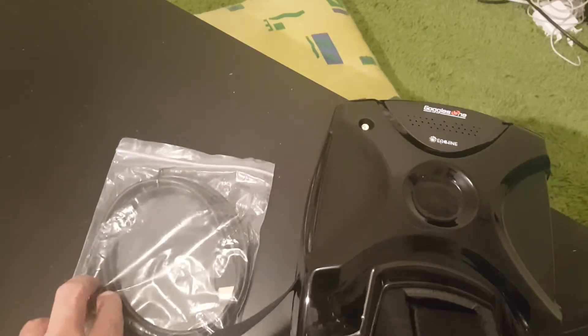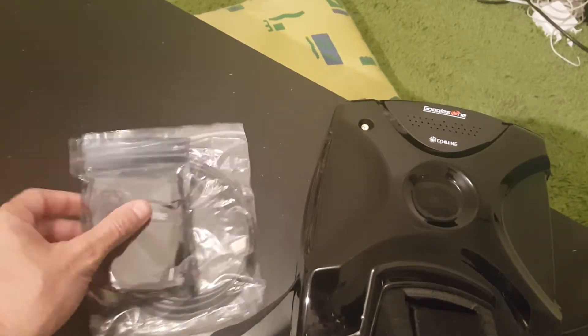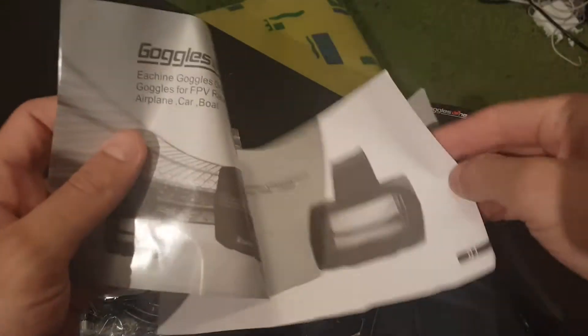Let's open the box and see what we're getting inside. I took everything out of the box. This is the instructional manual, you can see here.